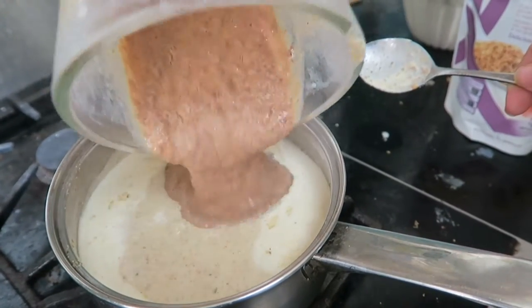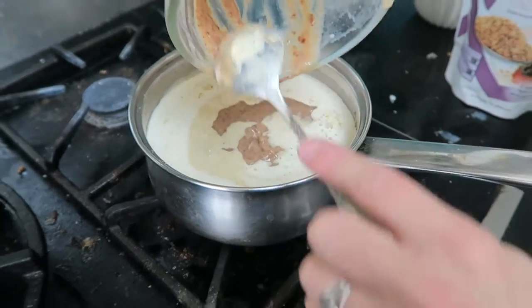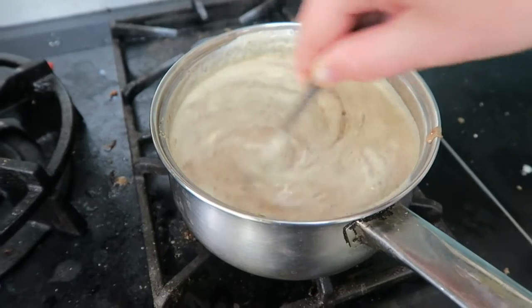It feels like chocolate milk. I'm gonna sprinkle some seeds all over the top, cause I want that crunch and that texture.